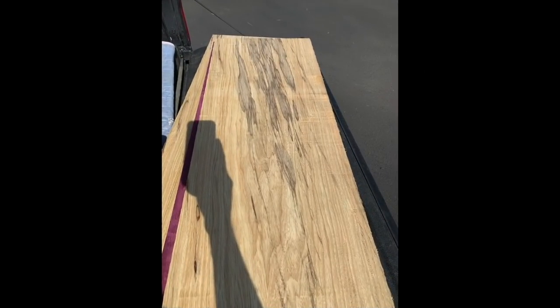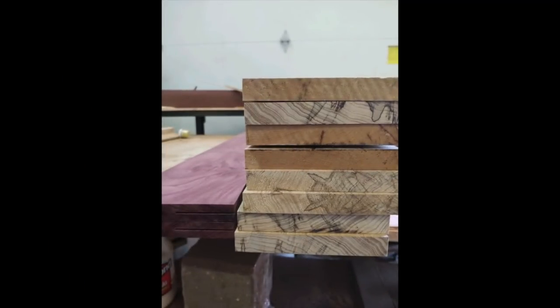I've never worked with this black limba before, but I've seen plenty of stocks with purple heart so I felt pretty confident with what it was going to add to the picture. After my — well, it's not really a gunsmith, but after my stock maker gets the wood, he slices it all into pieces that he's going to use.